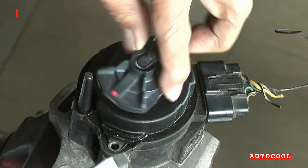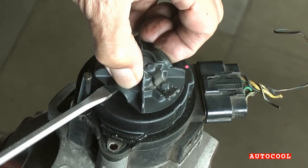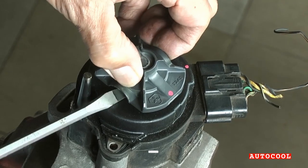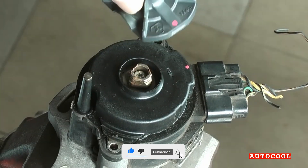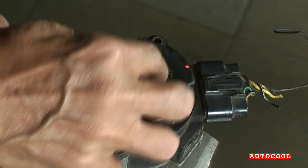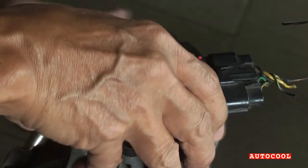The rotor is not held in with screws. You'll need a flat-head screwdriver to gently pry it up. Next, remove the dust shield sitting just beneath the rotor — it's held in place by a single center screw. Remove it carefully to access the components below.